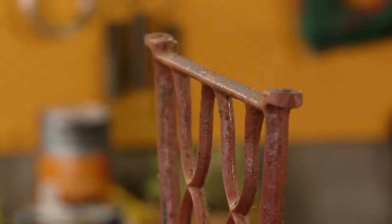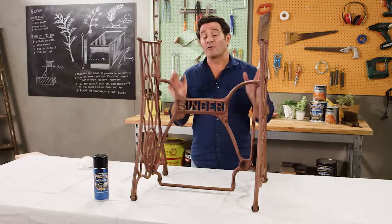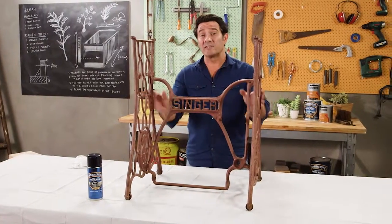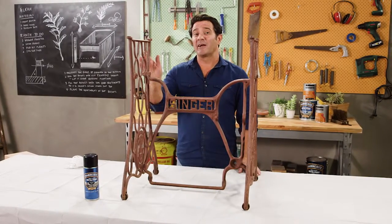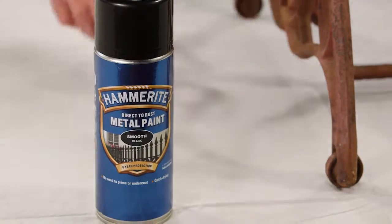I've given it a good going over with the wire brush just to remove any flaky or rusty bits, then a good wash down with some soapy water, rinsed with clean water, and now I've made sure it's really bone dry. So now it's time to apply some coats of paint.